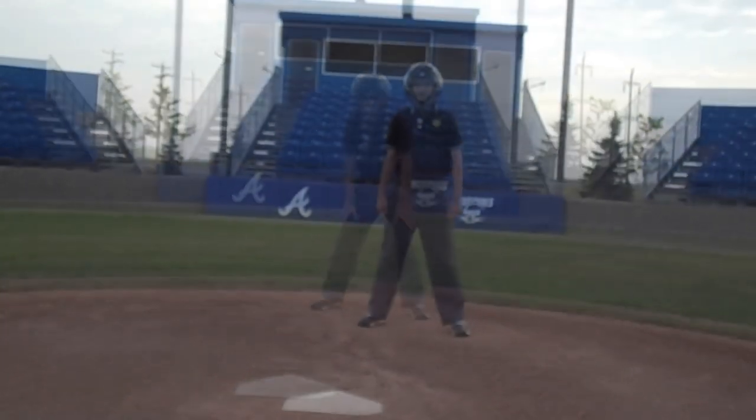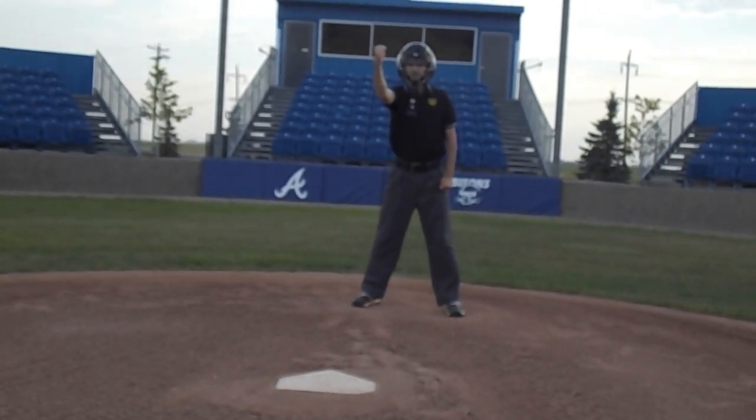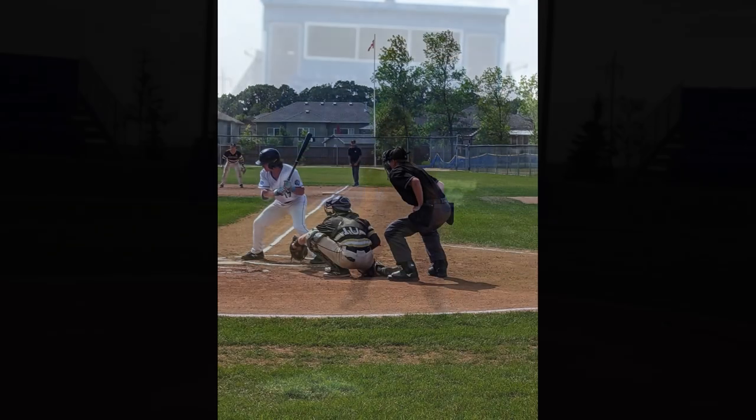Another thing to think about when calling strikes is that if it is a swinging strike, no vocal call is necessary. You just need to stand up in your stance and make a routine strike mechanic.